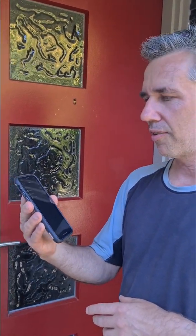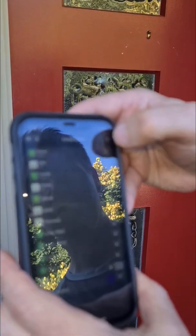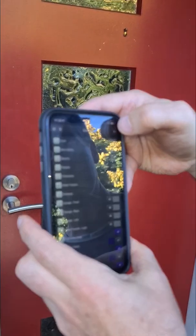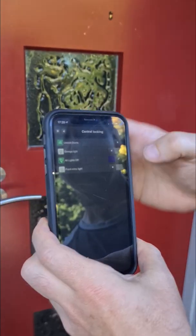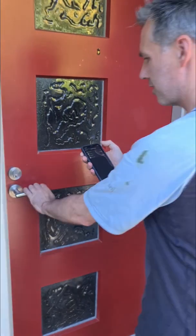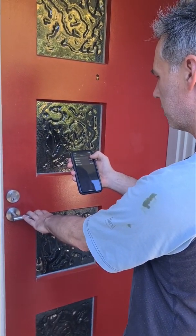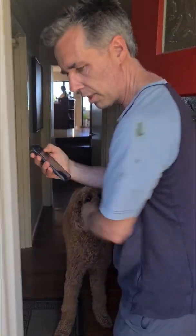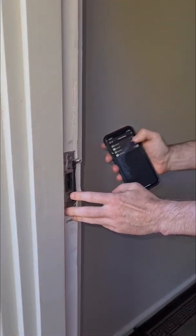We've also got a mobile phone version of the app that has all of the same screens, but in a format that you can use on the phone. One of the screens controls the central locking, so you can see the door is locked at the moment, but if we press this button, it unlocks it — and that's this latch here.